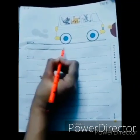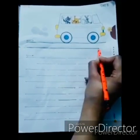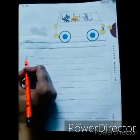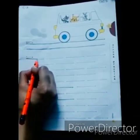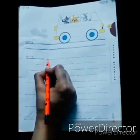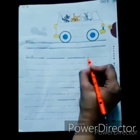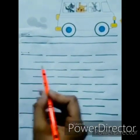Keep moving from left to right, making sleeping lines. Place your pencil on the dot and move it from left to right. This way we will make all the sleeping lines, and you will complete the whole page by tracing all the dots and joining them moving from left to right.